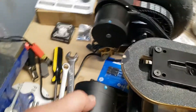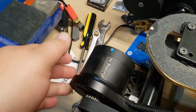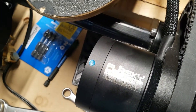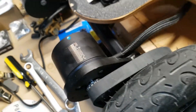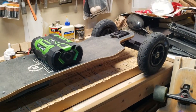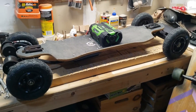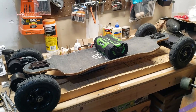I have the FlipSky 6354 140kv motors on here and 8-inch inflatable wheels. It's been a great and fun project.